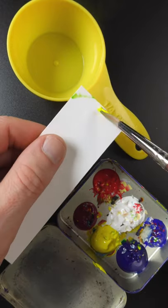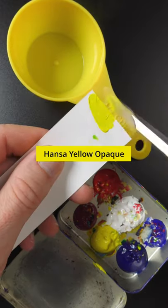I'm going to match the color of this measuring cup. Oops, I got some green on there. This is Hansa Yellow opaque, a little bit of red.